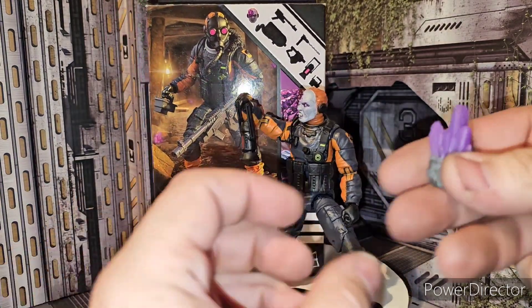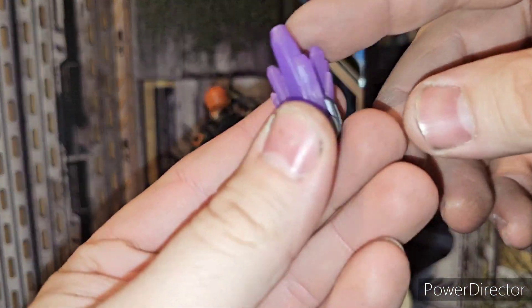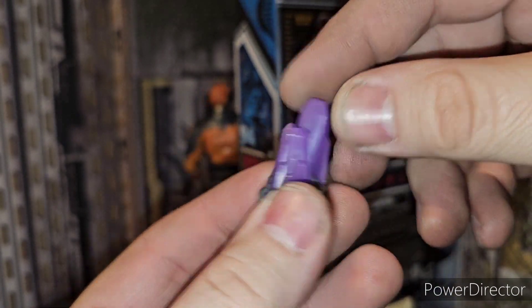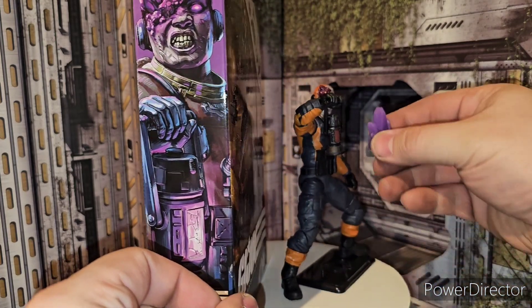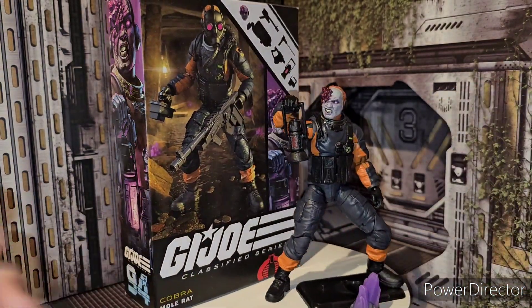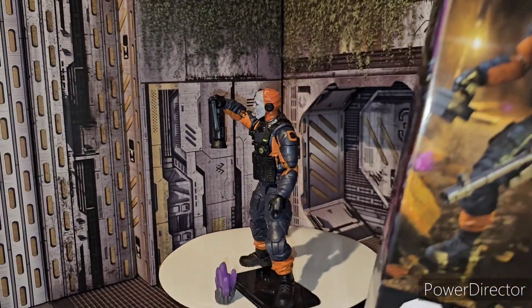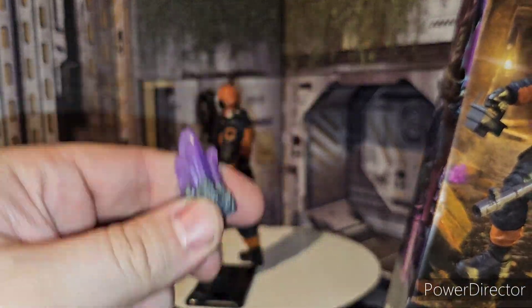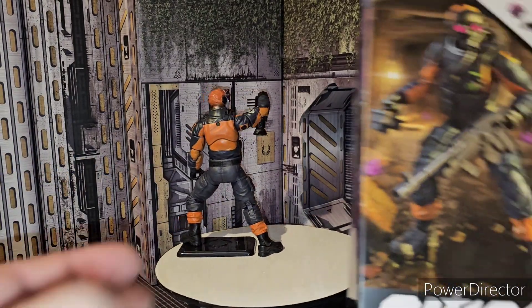If you want, you can actually get this little chunk of energon from your red Cheetor — I think it was — and give that to him, which is pretty cool. It's a different color of purple, but hey, it is what it is. Just to let you guys know, this does not come with the Mole Rat — this comes with the Transformers red series Cheetor.